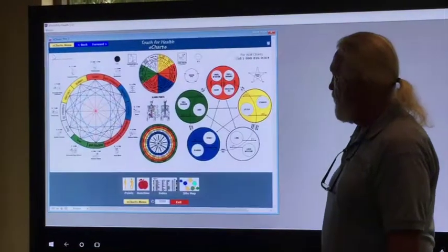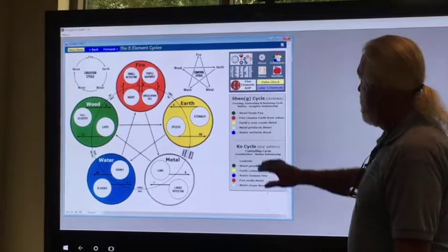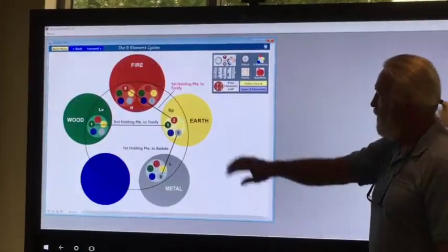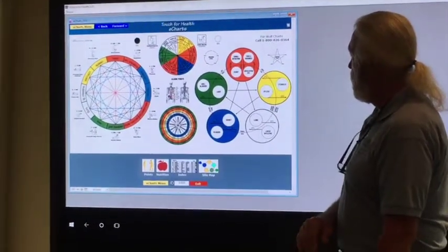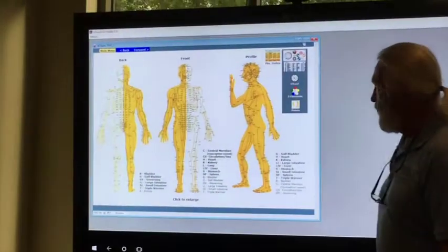How about if we go to e-charts? There's the e-charts menu, clicking on five elements. Let's go look at the five elements theory, and here is the five elements theory example. Going back — everything's working without a hiccup.